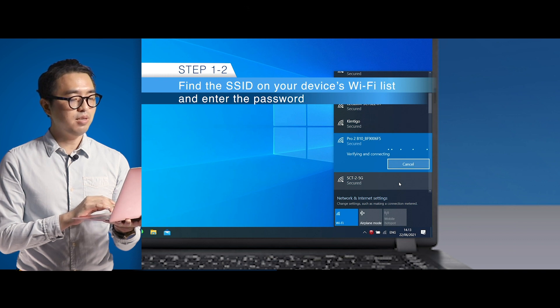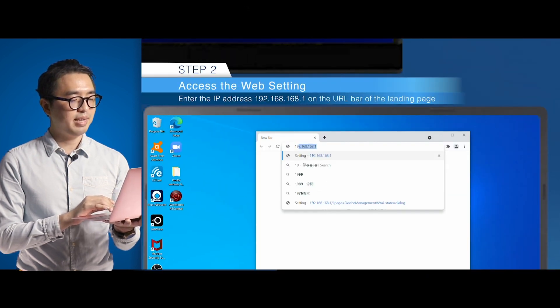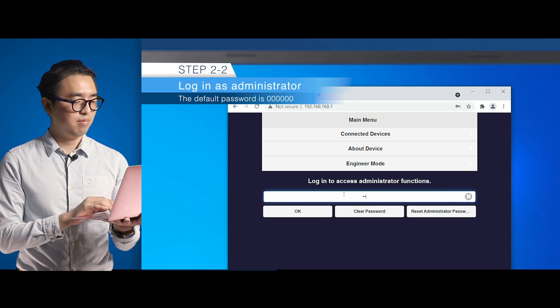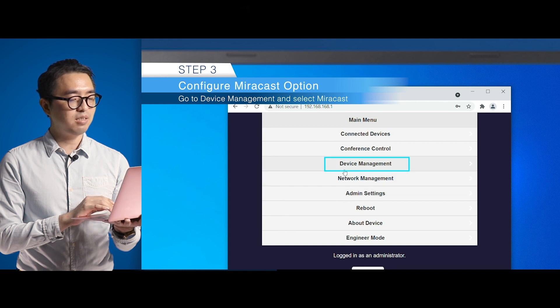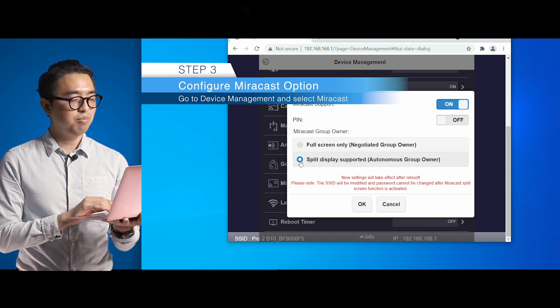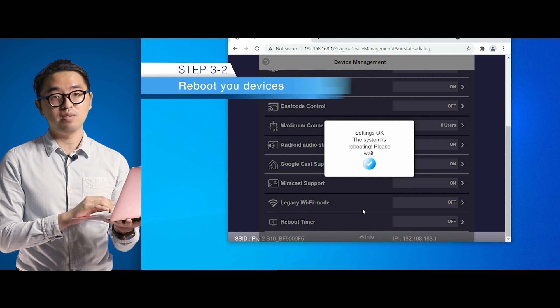You'll find the IP address at the bottom side of the landing page. Once you log in as admin user, go to device management and select Miracast. You'll see the split display supported options. Please note that the Miracast split screen mode will be applied after the device reboots.